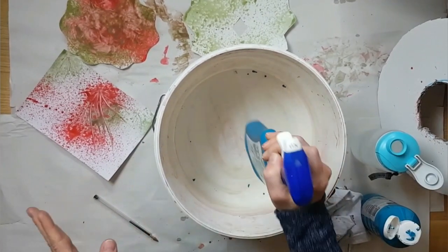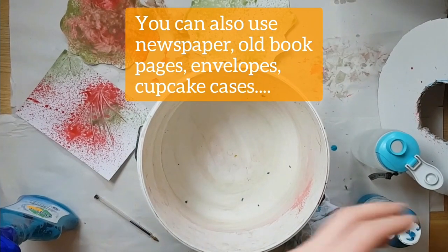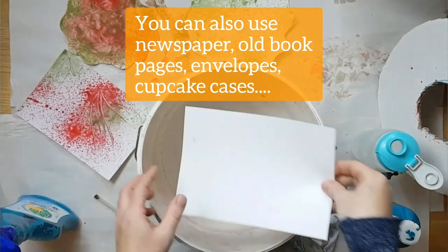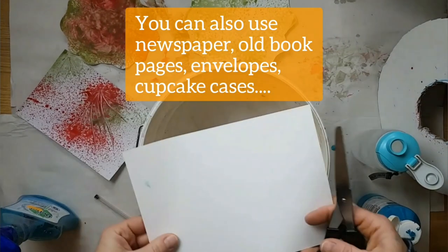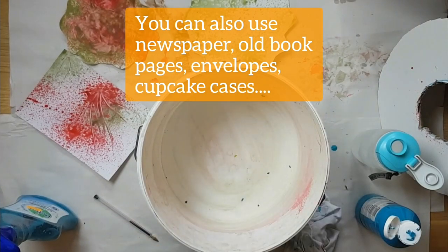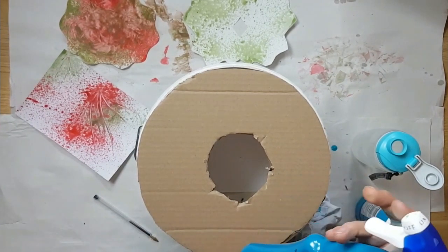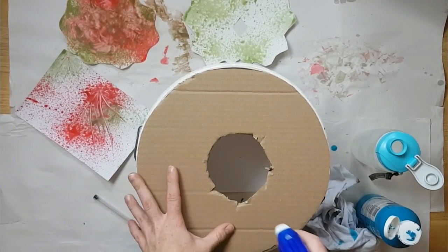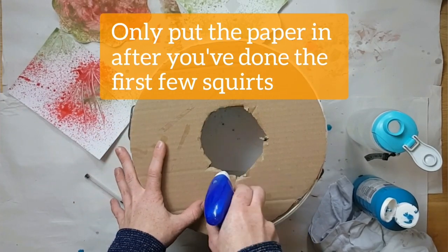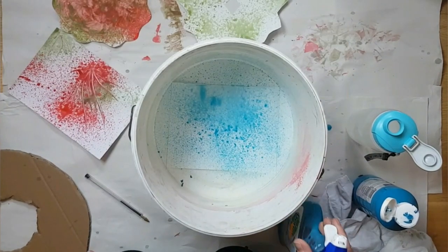Shake it all up. Then put your paper in — mine's a bit big so I just need to trim it. Put that in, put your lid on top. Get your bottle, shake it again and spray in. When you do this the first time the first few sprays will just be water and then the paint will start to come up. Spray down and you'll see the really cool blue pattern coming up.